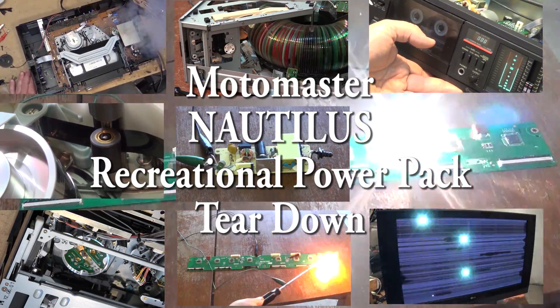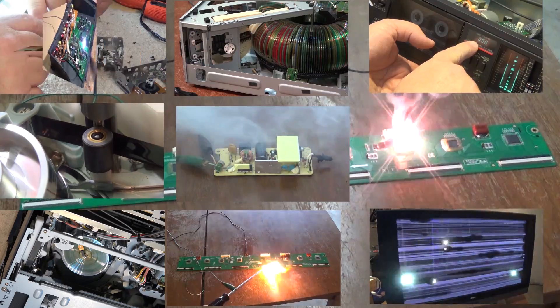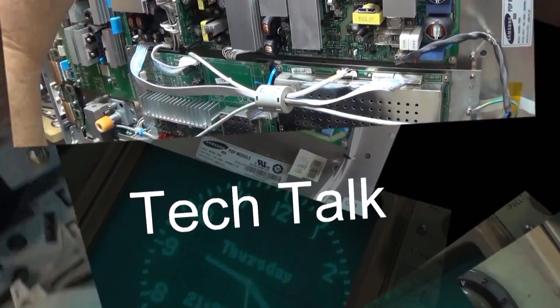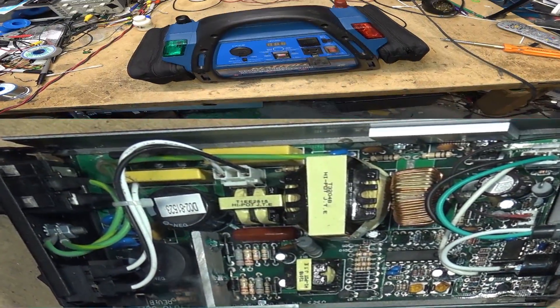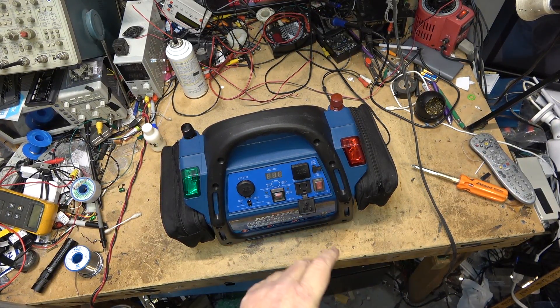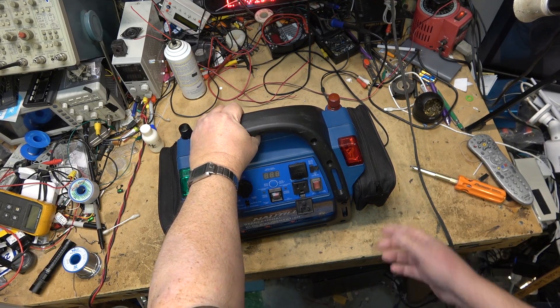In this one we're going to tear down an old Mastercraft battery booster. They say it's got everything on it - it's even got an air compressor and navigation lights for your boat. Let's see why this one's not working. I was brought this unit to take a look at to see what the owner needs to do to get it up and running.